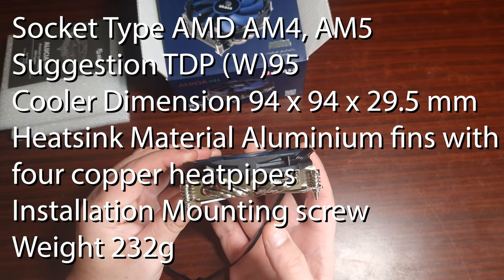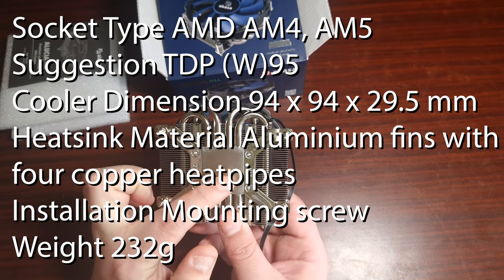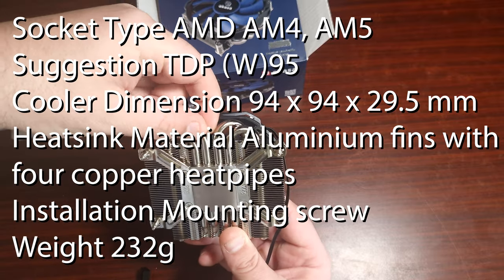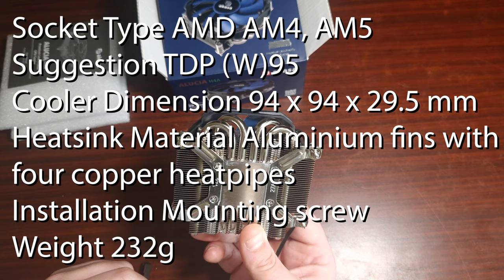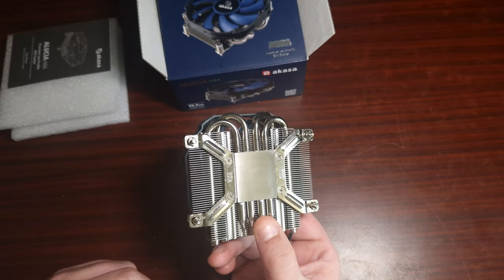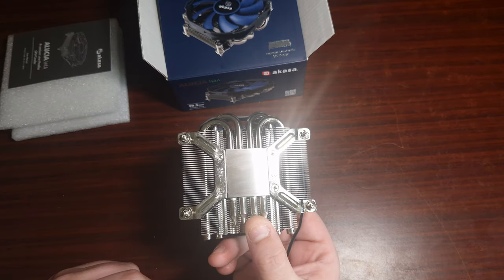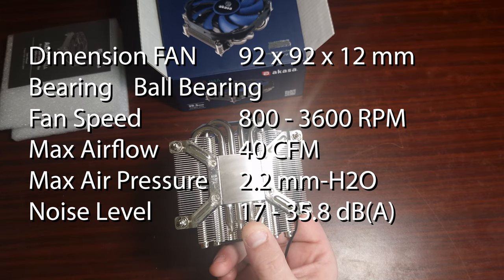The heatsink uses aluminium fins with four copper heat pipes, which as you can see are rather small. The weight comes in at 232 grams, and the TDP for this is 95 watts — so it is generally for CPUs that do not generate more than 90 watts.